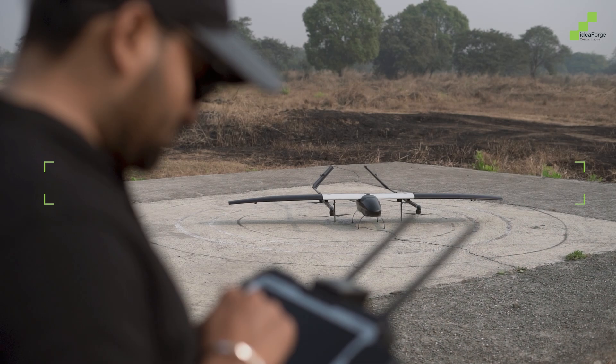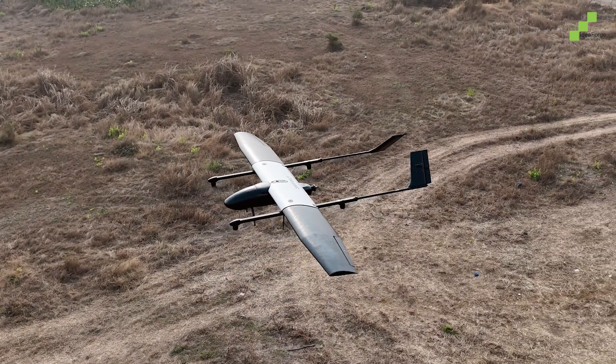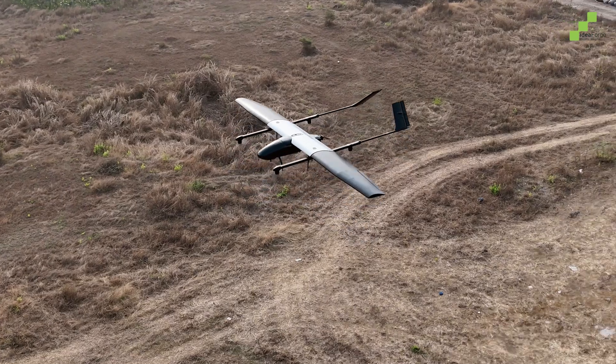Takeoff is smooth, even in challenging environments, and once airborne, the Switch V2 reaches higher altitudes and longer ranges with ease.